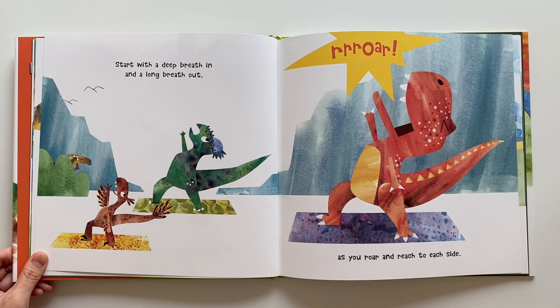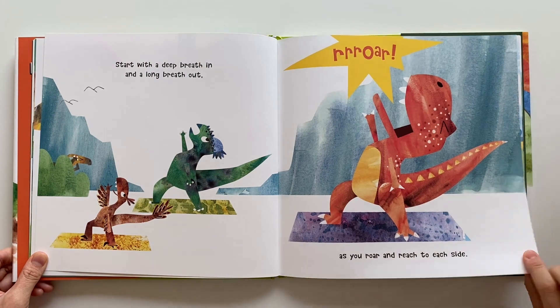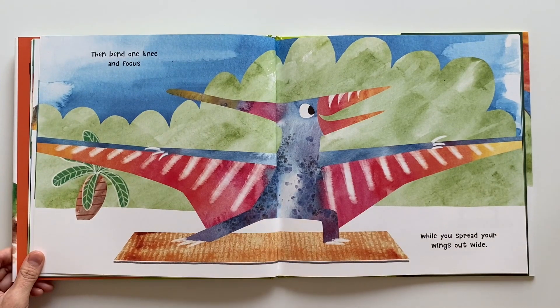Start with a deep breath in and a long breath out. As you roar and reach to each side. Then bend one knee and focus, while you spread your wings out wide.